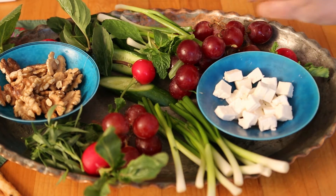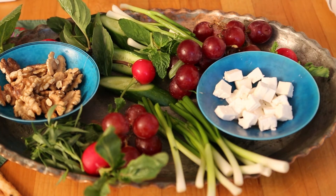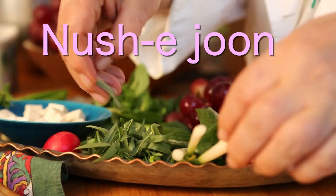You can arrange this platter according to your fancy and use any kind of good fresh bread. As the Persian said, Nushejong.